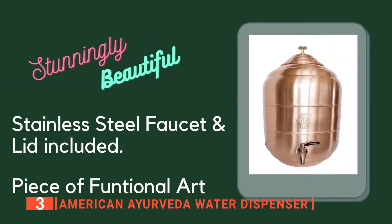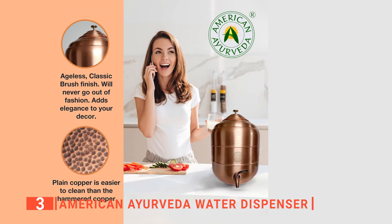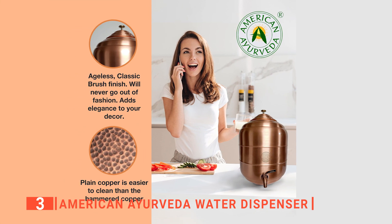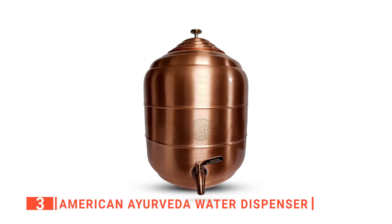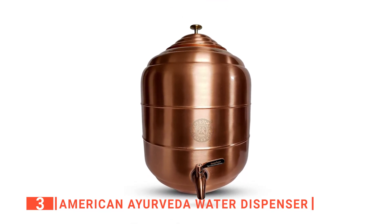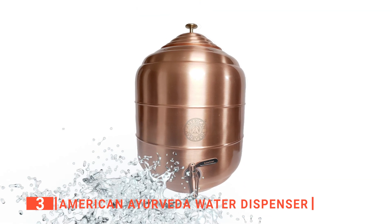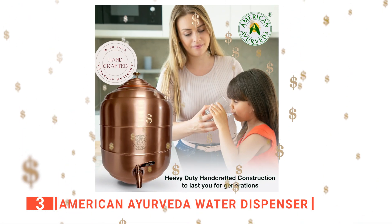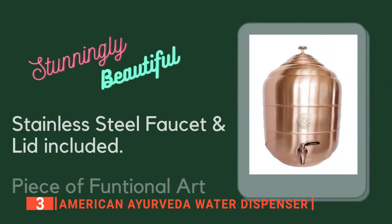The dispenser comes with a custom-made stainless steel faucet fixture and a fully assembled lid. Additionally, each dispenser is worked upon as a piece of art, making it a great conversation piece as it sits on the countertop. I particularly like that it fills your cup in less than 15 seconds with high flow. It is straightforward to clean — simply wash it with mild dishwashing soap and a soft sponge on the outside. It is a tremendous one-time investment, and it even has a lifetime warranty on the faucet for your peace of mind.